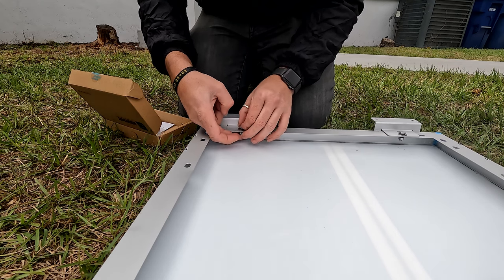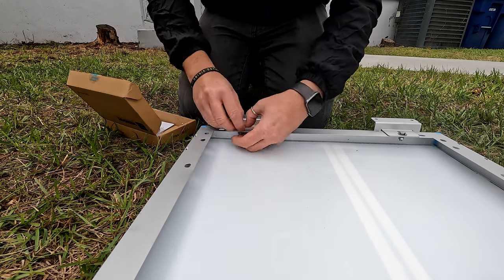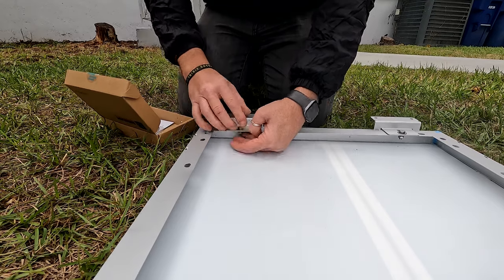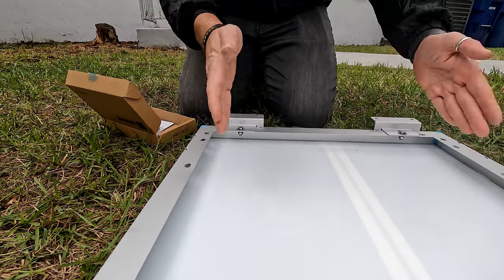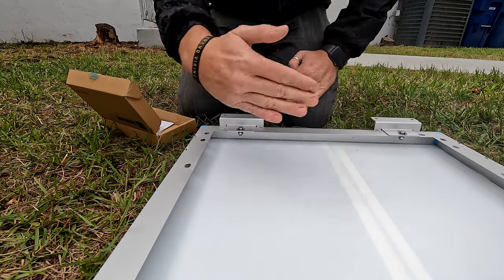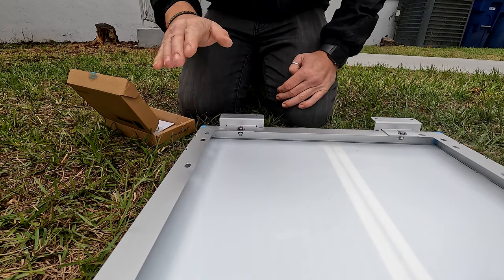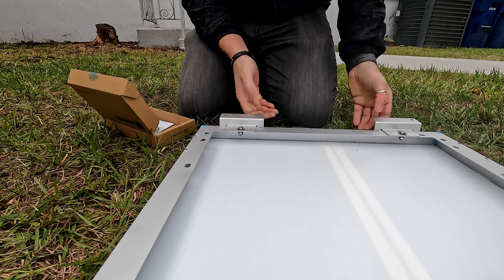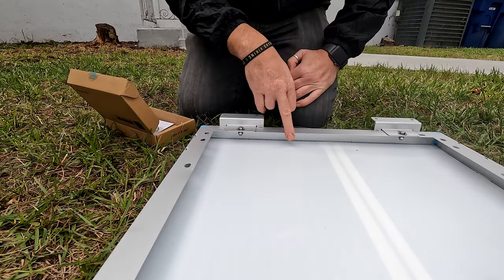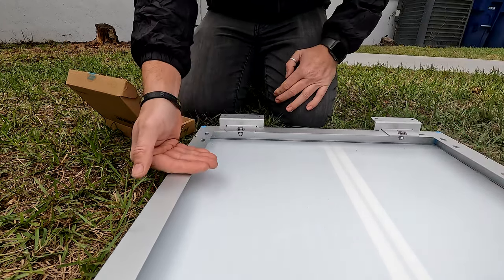Because these guys are going to be running parallel with the Avion, I'm going to do them with the brackets on the outside here. And then with the ones that run perpendicular, I'm going to put them on this side, so that way when you're driving, the air is going to try and lift the panels front to back. I want to make sure that the brackets are always on the side where the air is trying to lift the panel.